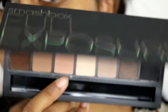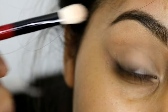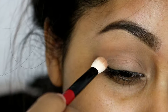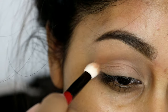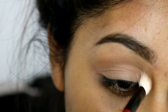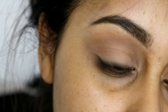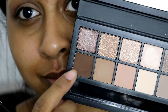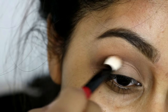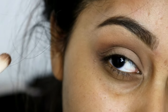I'm going to take my Smashbox Full Exposure palette and grab a pale brownie shade to set that concealer, then a more taupey brownie shade to use as my transition color. Once I'm done with that, I'm going to grab the more warm-tone brown — it's like a dark brown — and I feel like this goes really well with black, so I'm using this as my crease color.